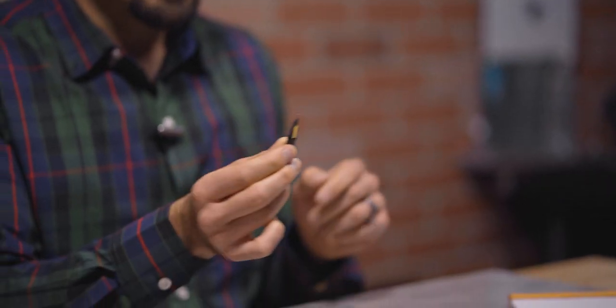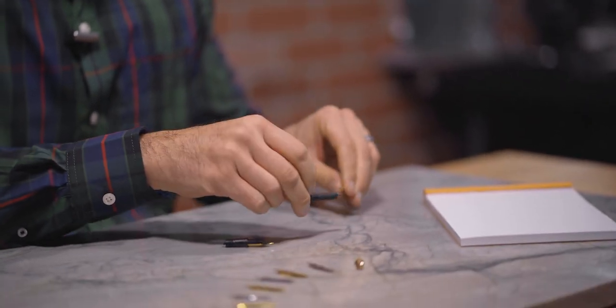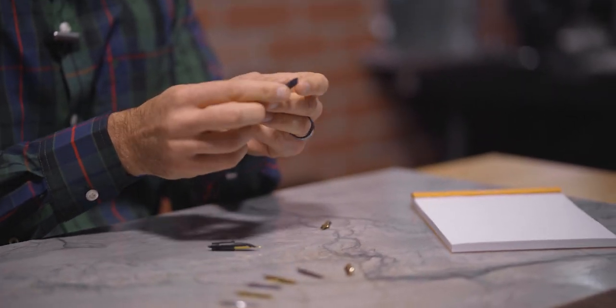Whenever you see the term Jowo number 6 used in the pen community, it's in reference to this nib unit. It is made by the German nib manufacturer Jowo and is used on a majority of fountain pens produced around the world. There are three parts to the Jowo nib unit: the screw-in housing, the feed, and the metal nib. Number 6 is in reference to the width of the feed in millimeters.